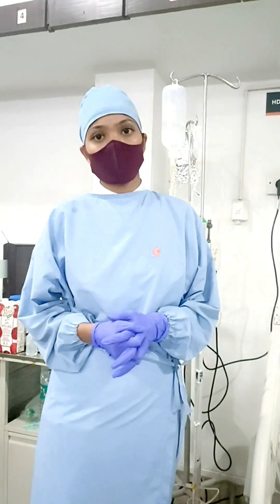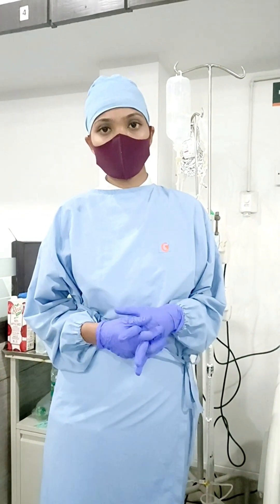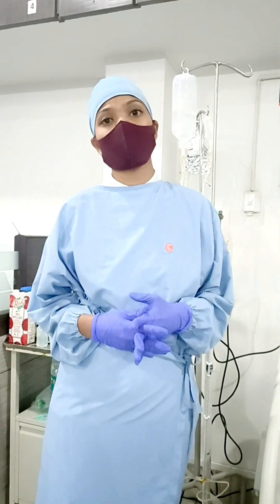Could you please tell me what is the normal range of CVP monitoring? So the normal range for CVP measuring is 8 to 12 mmHg.